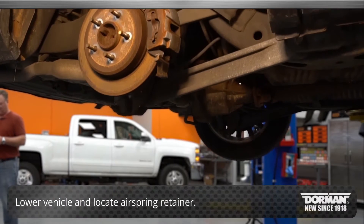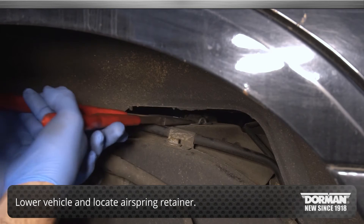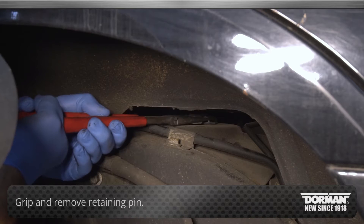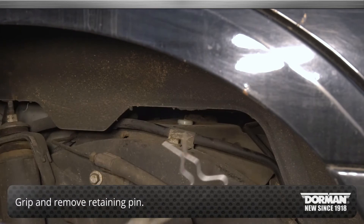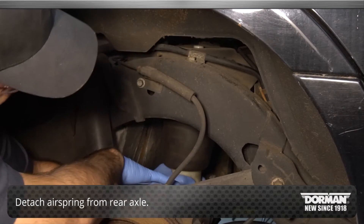Next, lower the vehicle and locate the air spring retainer sitting just above the air spring on top of the chassis. Once located, simply grip and remove the pin. Using the opening, detach the air spring from the rear axle.